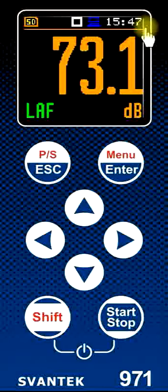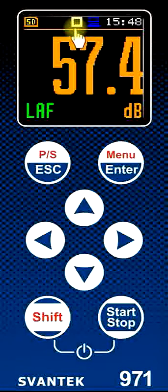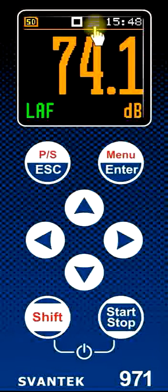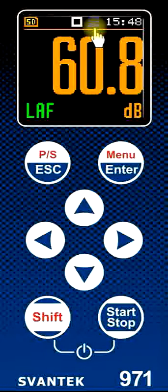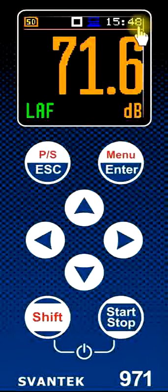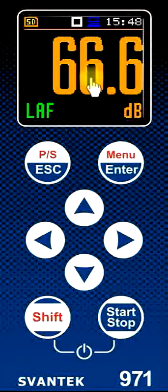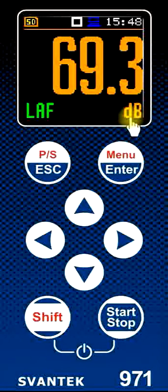The top line shows various icons about the instrument. The icon here indicates that the SD card is fitted in the instrument ready to store the results. The open square here indicates the instrument is currently in the stop mode or standby mode, not actually recording anything. This position is where the battery would normally be indicated; since we're connected to the computer as an external power source, the sound level meter indicates a PC here. This is the real-time clock showing the hours and minutes. The main part of the display is the instantaneous sound level — currently the A-weighted fast sound level in decibels.